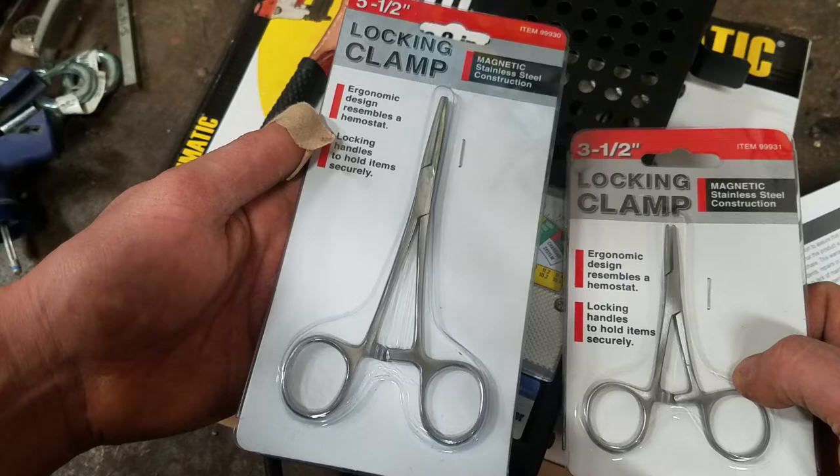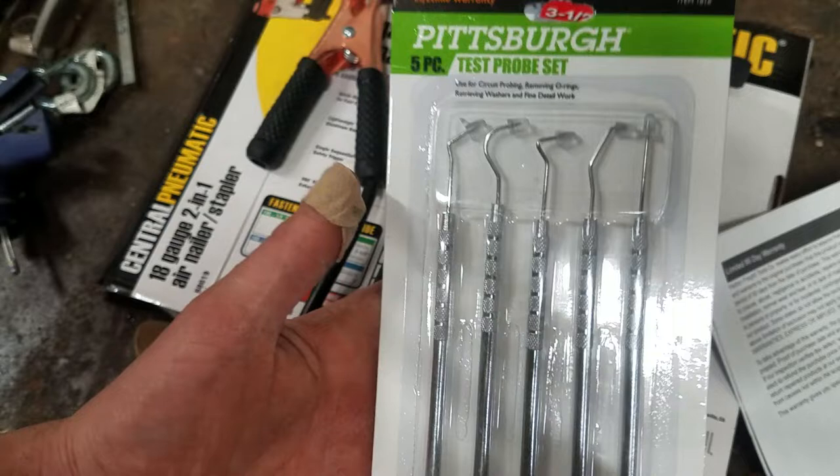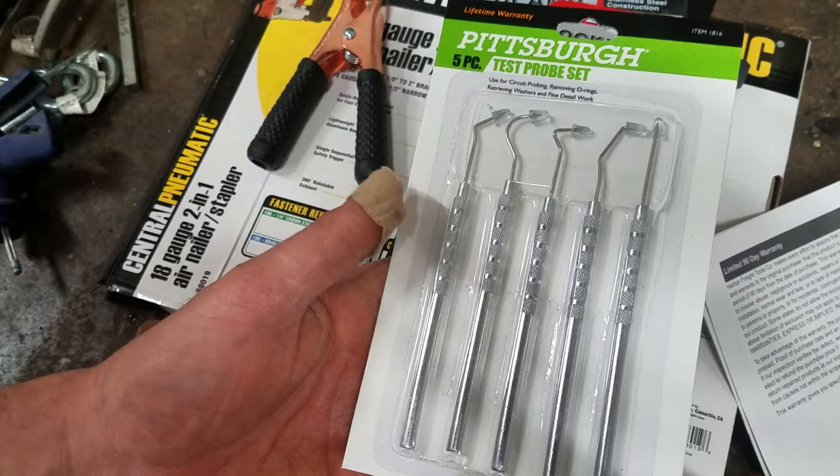I needed a new pick set for here at the farm because for some reason all my picks keep disappearing — I don't know where they go, but they run off. So another couple bucks here for a cheap little pick set.